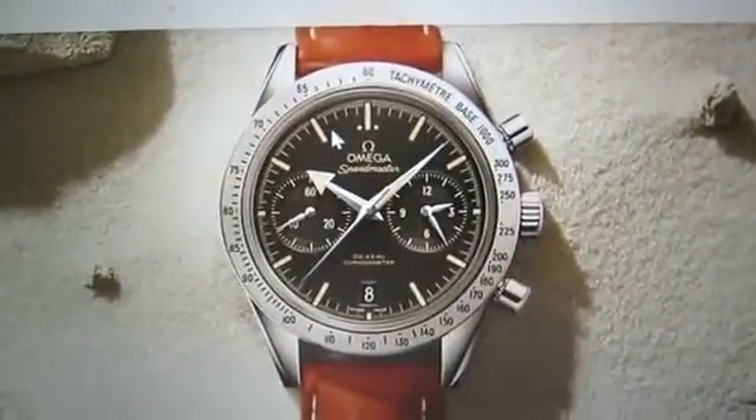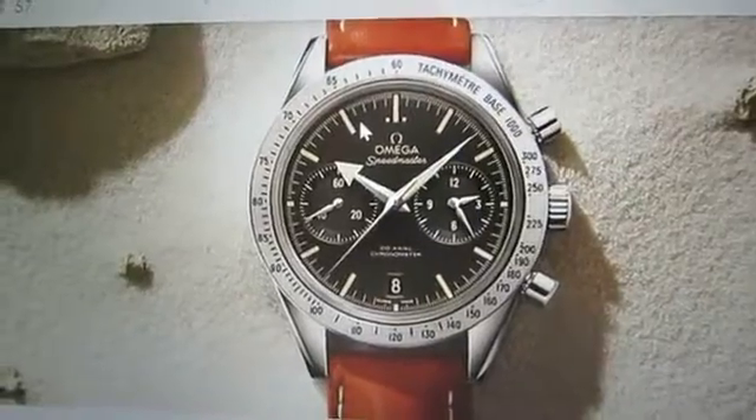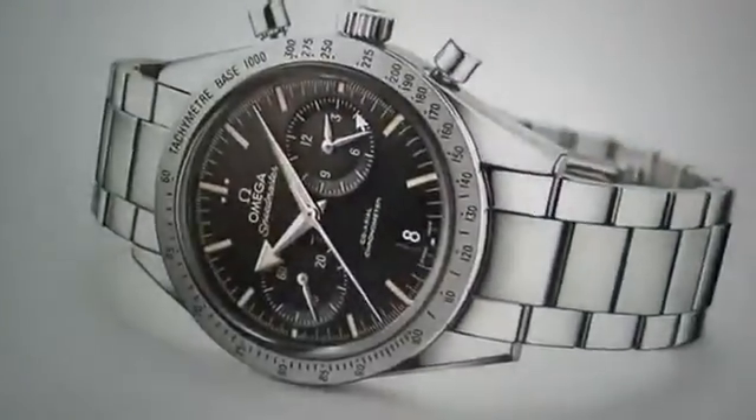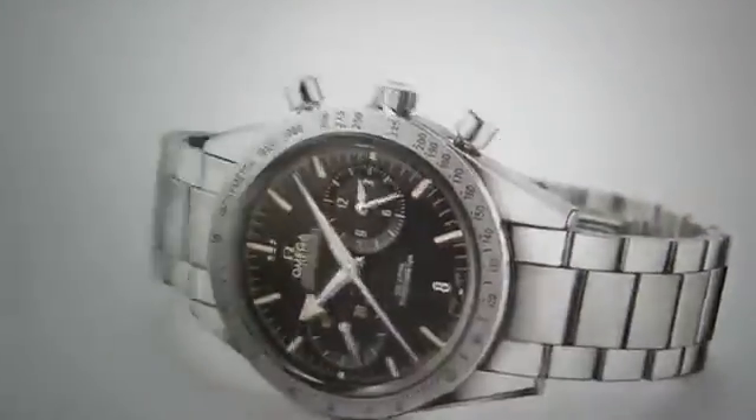Omega recently reissued a new version called the Speedmaster 57, which you can find on the Omega website. It's a bi-compax model that looks really great. It comes in a variety of configurations — I really like the one with the strap. It features beautiful large bi-compax subdials and broad arrow hands. So you can buy this new now. It's the father of the moon watch, but it's not the moon watch yet.